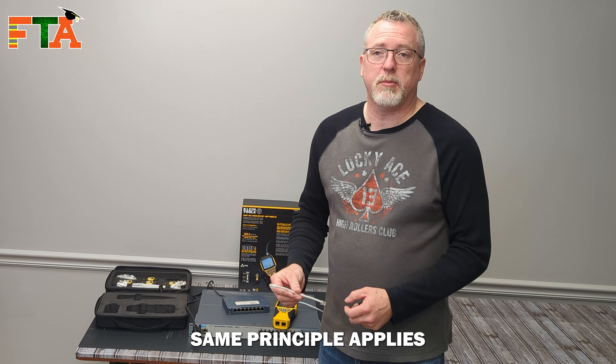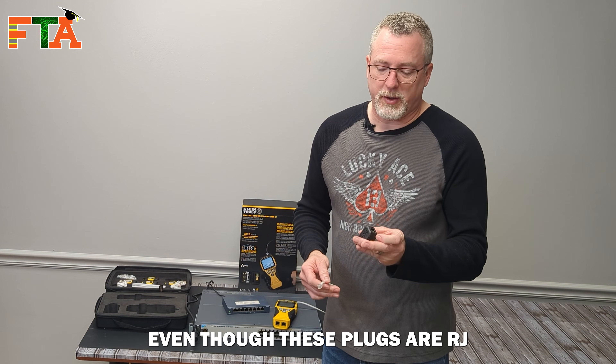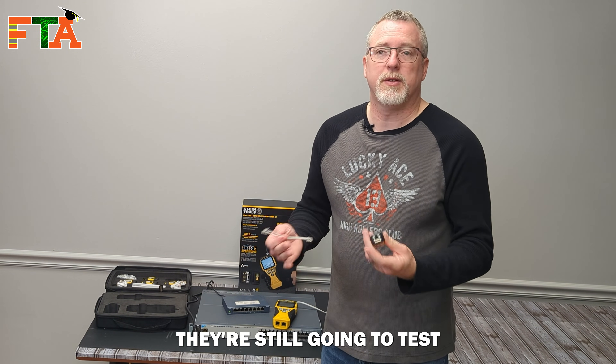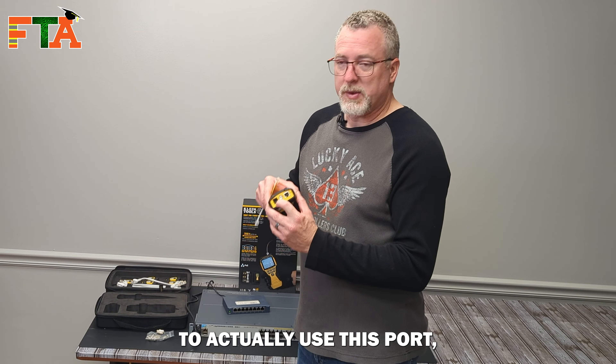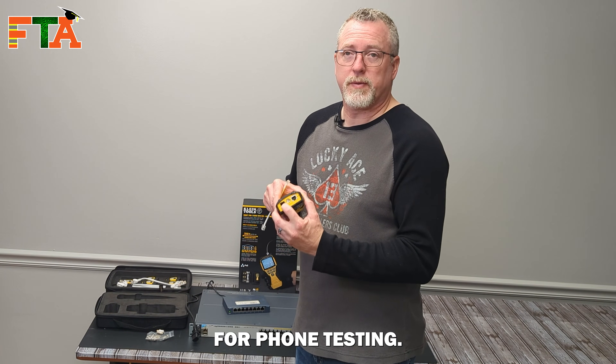It doesn't matter if you're testing at the switch or at the wall jack — it'll still show you if you've got PoE voltage coming through that port so you know if your devices are going to work or why an existing device has stopped working. If you need to test a phone jack, the same principle applies. You're just going to use the phone cable, and even though these plugs are RJ45 sized, they'll still test for the RJ11 plug using the port designed for phone testing.